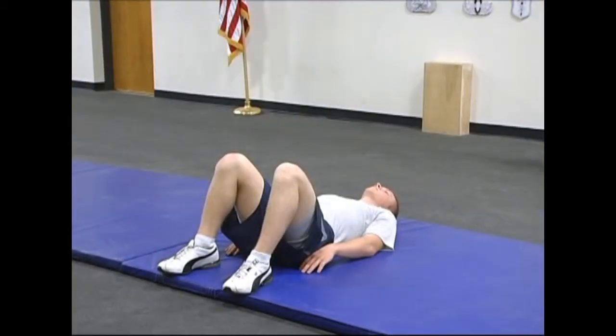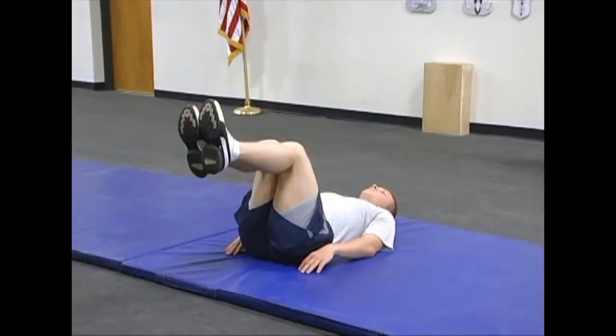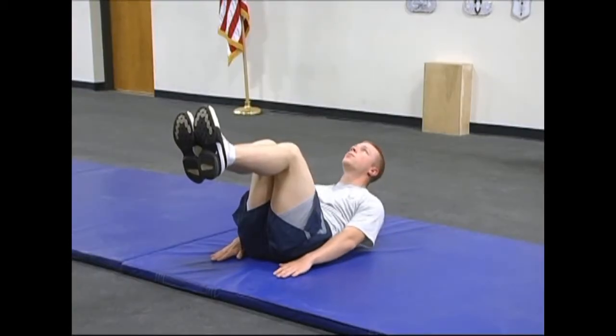The Airman must lie on the ground and maintain a 90-degree bend at knees and hips, making sure not to cross his or her feet. The Airman should keep their abdomen sucked in while staring at a point on the ceiling directly overhead to aid in relaxing the neck. The Airman must keep his or her arms and hands extended alongside the hips, reaching along the ground while crunching up to lift both shoulder blades off the ground.